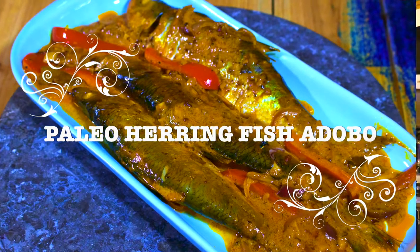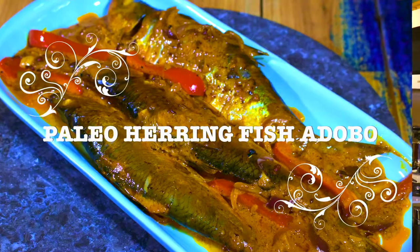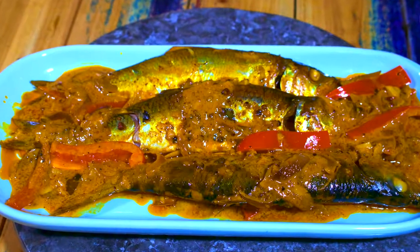This is a different type of adobo because I won't be using soy sauce. Soy sauce has a lot of unhealthy stuff in it, especially wheat, and I'm not going to use it anymore. No offense meant to those who are still using it, but for me this is for my health. I hope you stick around until the very end of this video and let's have fun together cooking this herring fish adobo. Let's get started.